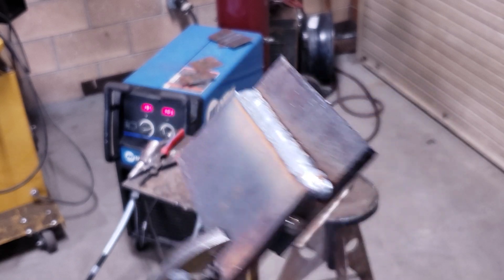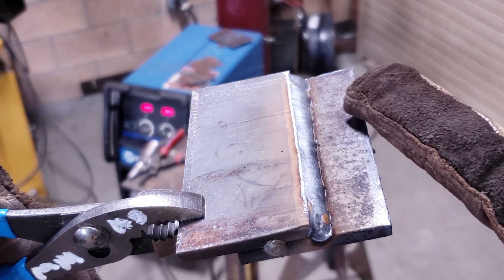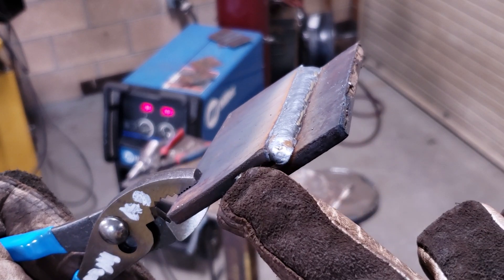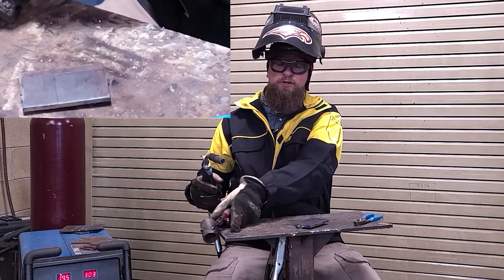There's our lap joint. A good even transition from the top plate down to the bottom plate. The plate was a little bent right here so we lost the edge a little bit there. Nice and smooth. We're going to do a little bit of a manipulation on the other side.